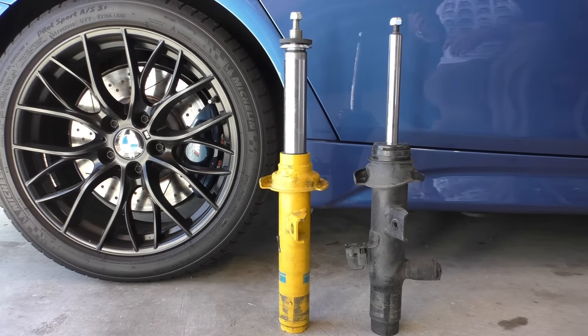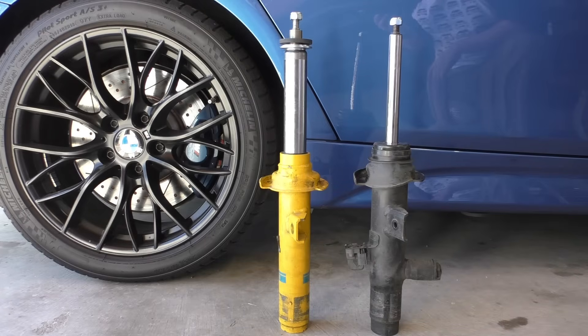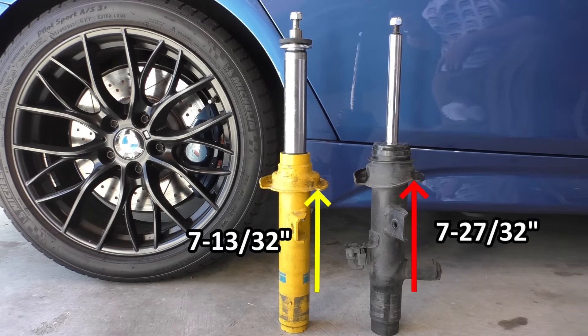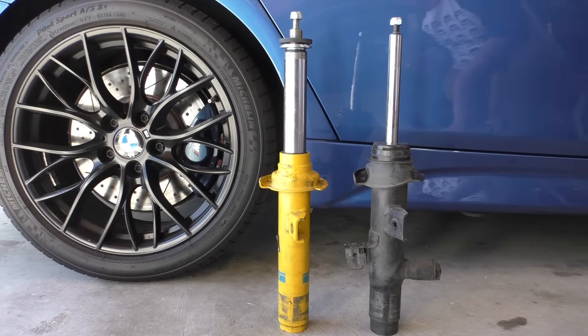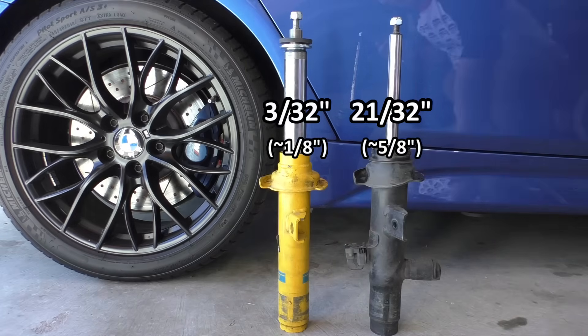Looking at the highest point of the spring pad base on the Bilstein, from the top of the knuckle I measured seven and thirteen thirty-seconds inch, and on the OE that dimension was seven and twenty-seven thirty-seconds inch. So that gives us a top-to-bottom height delta on the OE of twenty-one thirty-seconds, or about five-eighths inch — more than half an inch — and on the Bilstein it's three thirty-seconds inch, or roughly an eighth of an inch.